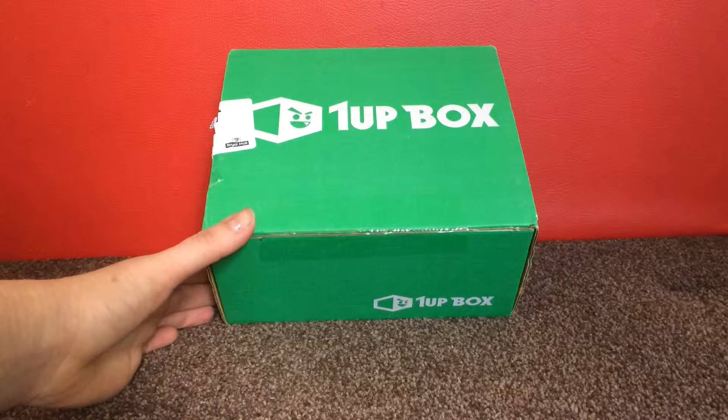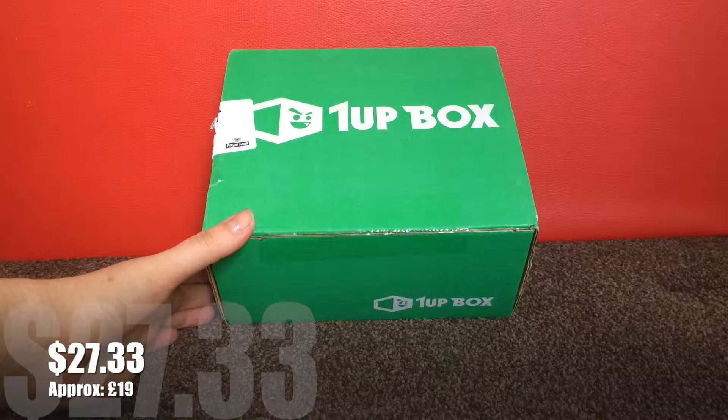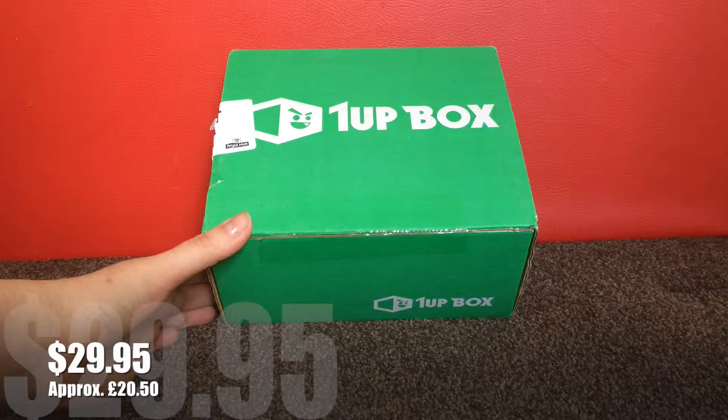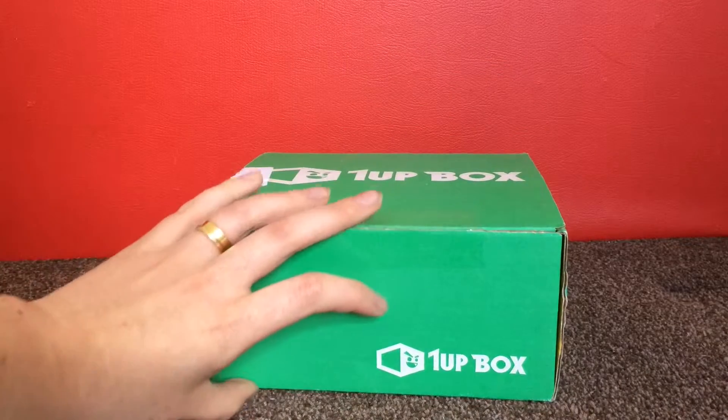The price of these boxes starts from $27.33 per month. That's based on a six month subscription, or you can pay $29.95 a month and you can cancel at any time.